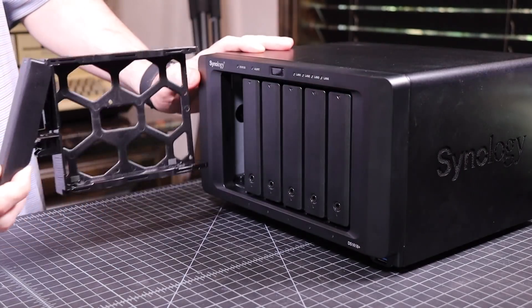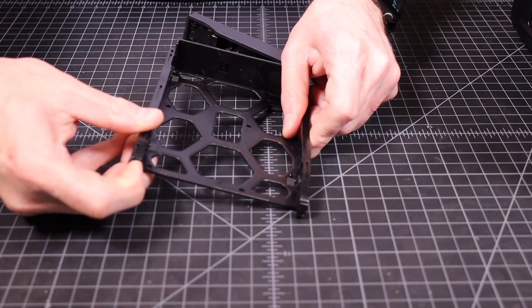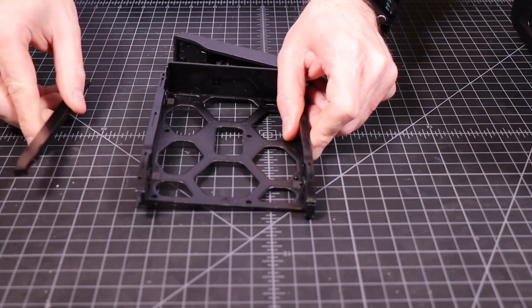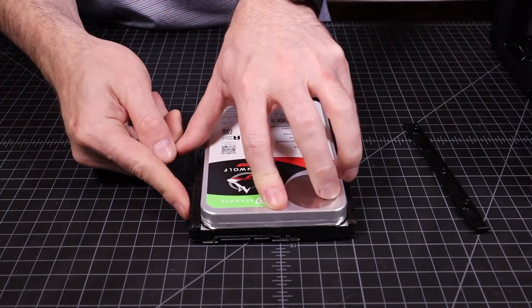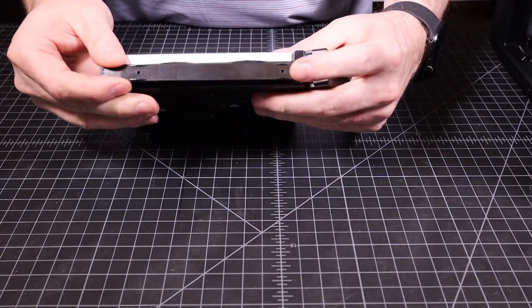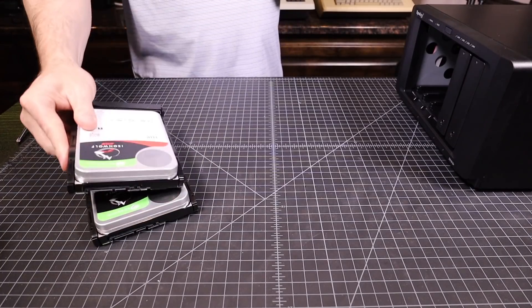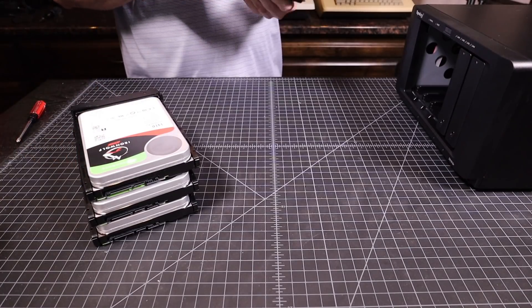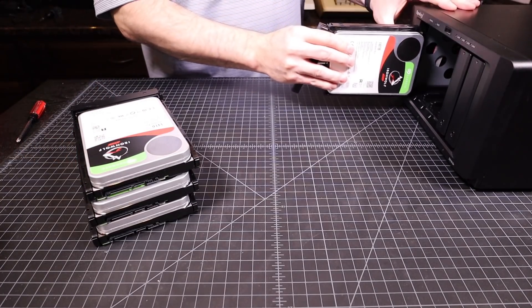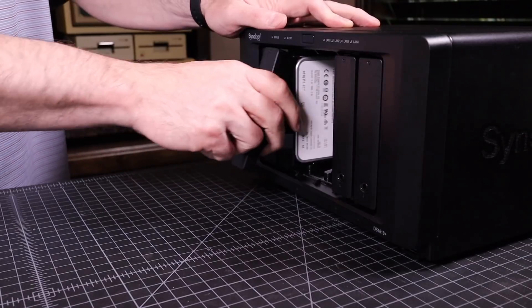Now it's time to install the drives. Synology uses screwless mounts, so you just pop the little plastic rails off, insert the drive, and then pop the rails back into place. Just like that I have four drives ready to go into the new NAS. Slide them in one at a time and latch the locking lever. Synology makes this super simple.